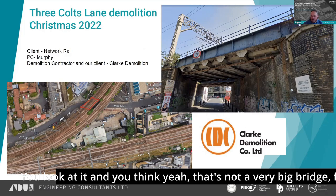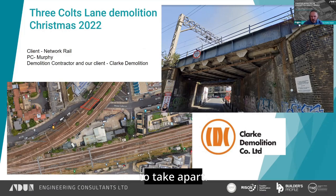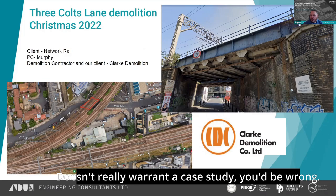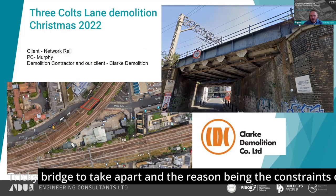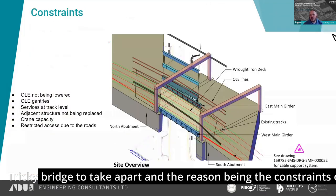You look at it and you think that's not a very big bridge, fairly easy to take apart. Doesn't really warrant a case study. You'd be wrong. It was a very tricky bridge to take apart, and the reason being the constraints on the job.